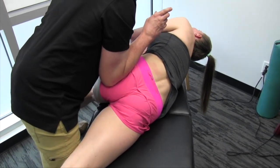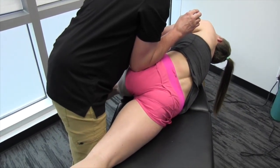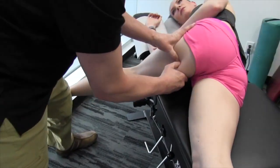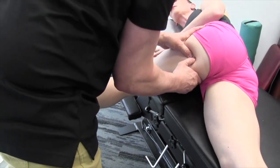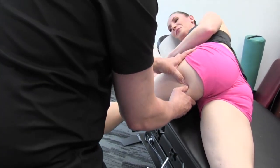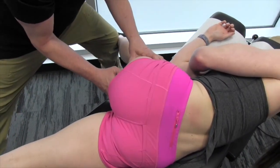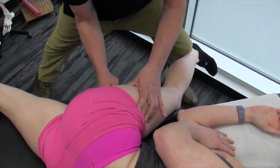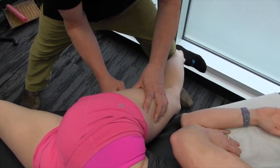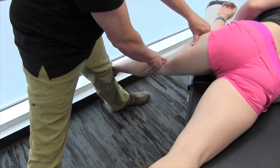Now I'm going to start working down from the ischial tuberosity, going underneath through the hamstrings. I'll take a double thumb contact either side of the sciatic nerve — bring your head back, leg into extension with hip in flexion, and dorsiflex the foot, then come back. I'm working my way down and we're getting a little tighter here in the mid part. I'd work all the way down to the back of the knee, the popliteal area.